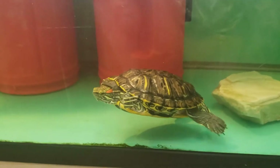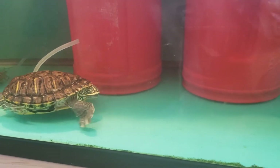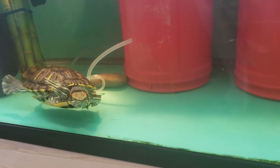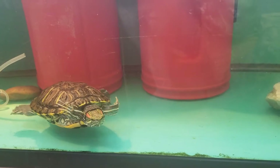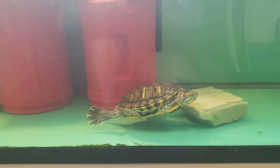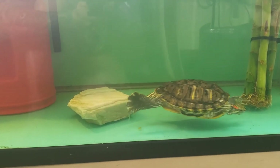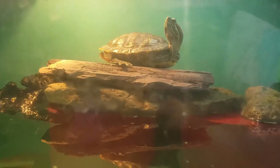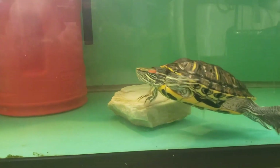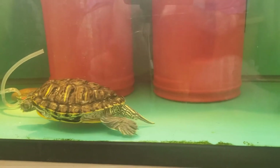It all depends on a couple different factors: number one, how much do you want to clean, and number two, what kind of turtles are you keeping? The main thing is what kind of turtles are we keeping — are we keeping sliders, soft shell turtles, snappers? I know that sliders seem to be the most common pet turtle in the pet industry.